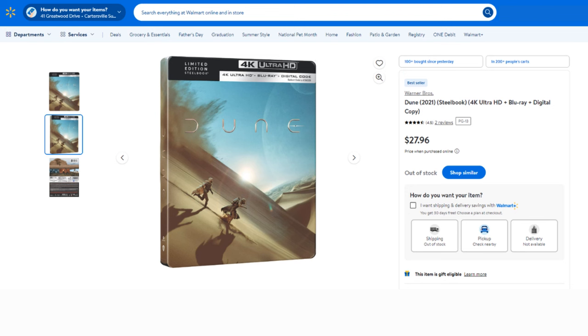Now this is currently only available at Walmart, so definitely check out your local Walmart and check out walmart.com. If you see that it's not in stock, continue to check daily and hopefully it'll be back in stock for you to be able to purchase.